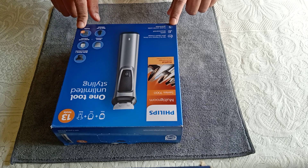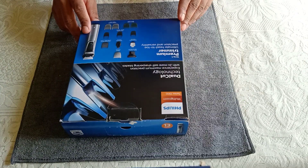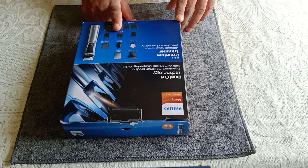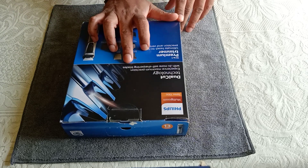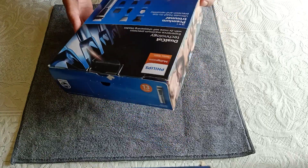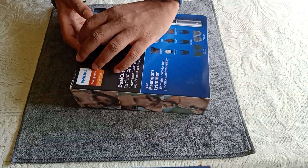The other side of the box gives a description of all the combs and trimmers available inside. It also features self-sharpening stainless steel blades, which are rust-free and do not lose their sharpness easily. That covers what's on the box, so let's open it up and see what's inside.